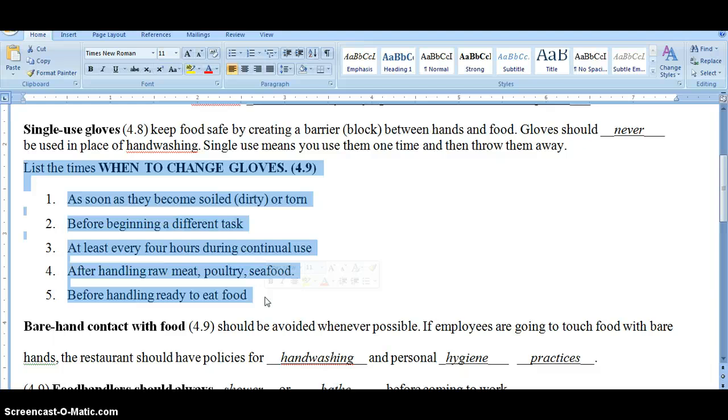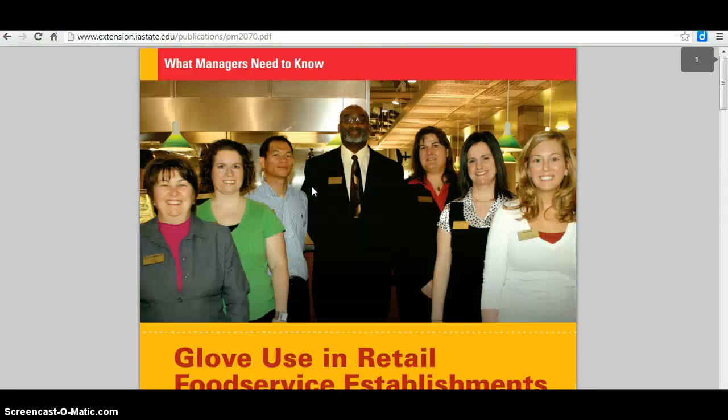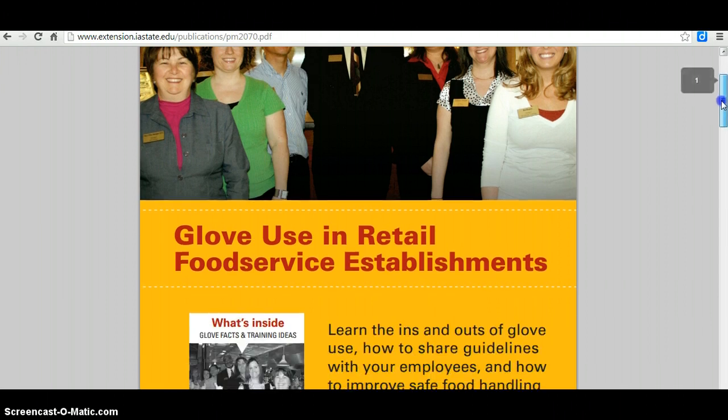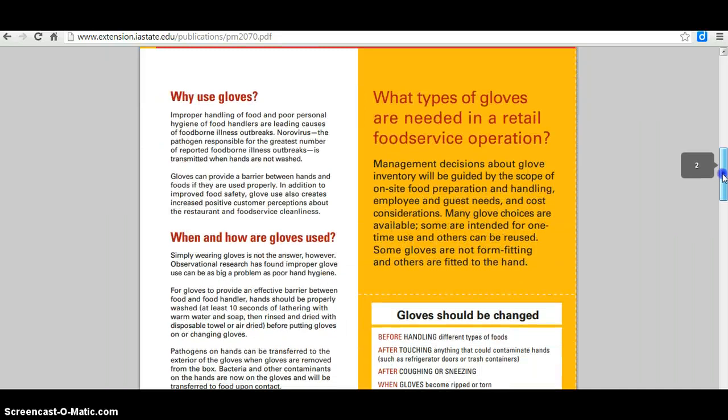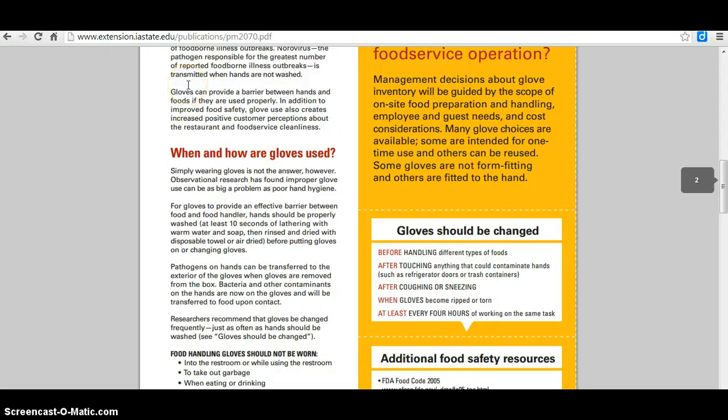ServSafe and food safety organizations like the Iowa Extension Service, which has published materials on glove use in retail food establishments, all emphasize the importance of proper glove use to keep bare hands from contacting food and prevent the spread of illness. There are specific times when you change gloves. The first is if a glove gets dirty or torn, no matter how long you've had it on.